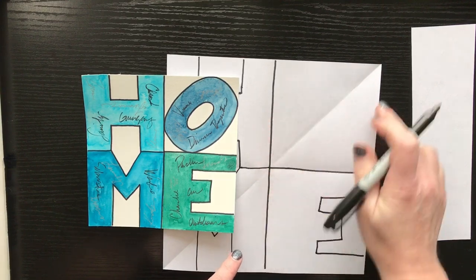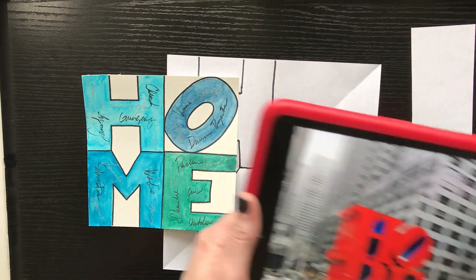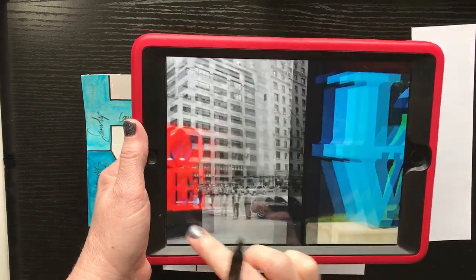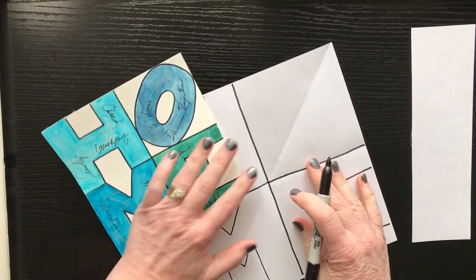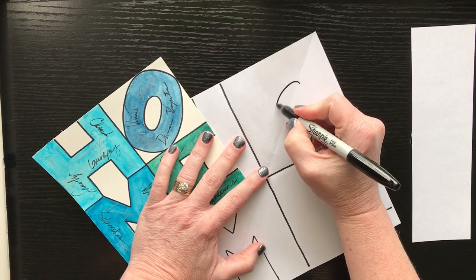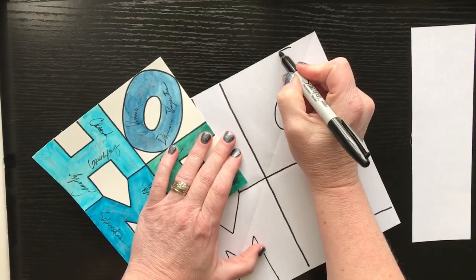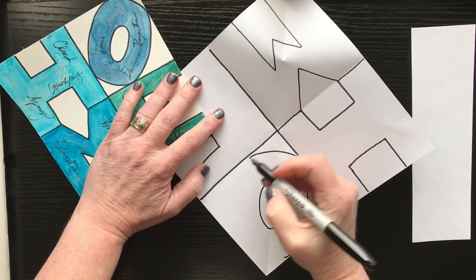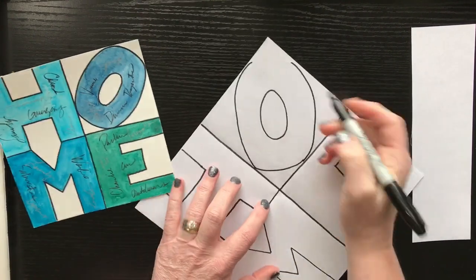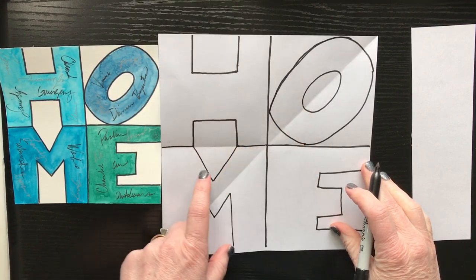Your O is going to go at an angle, very similar to his second letters. See how his second letters are at an angle — the O's at an angle. So we're going to play off his style. I'm going to try to do this in pen, but I would do it in pencil so it's easier. I'll do my inside circle, using that fold line to make the diagonal, then do my outside circle. If you do this in pencil you can fix and correct it. So now you have your H, O, M, E.